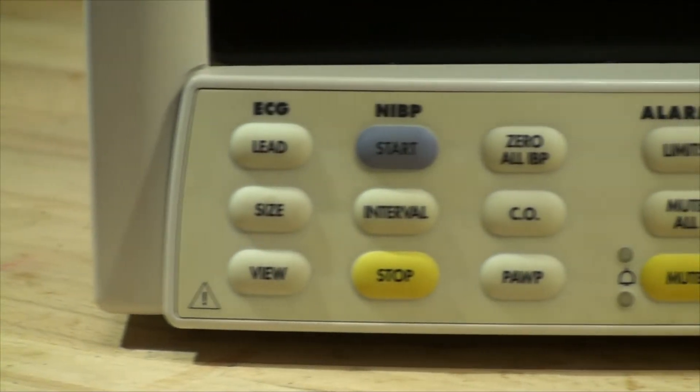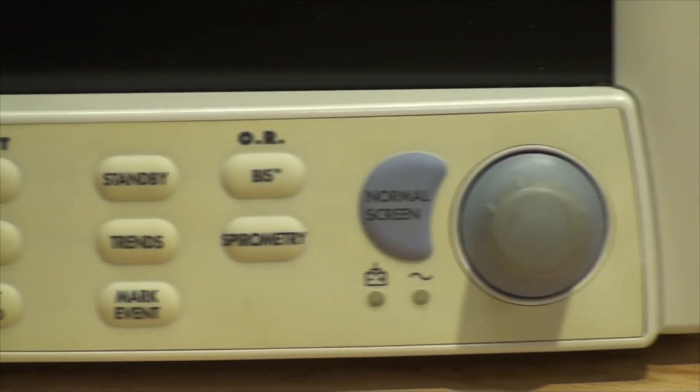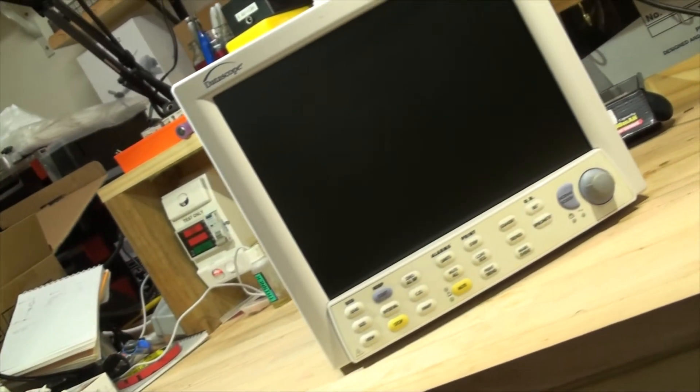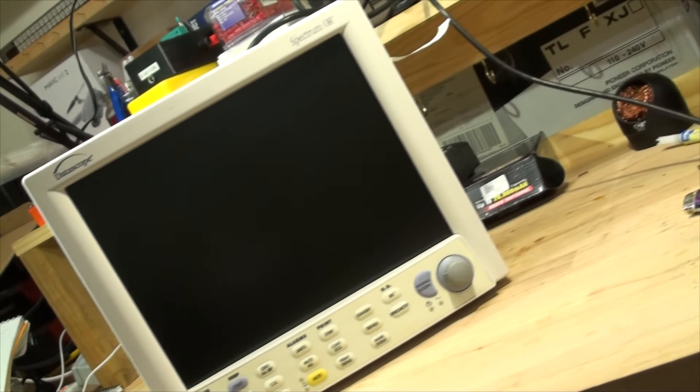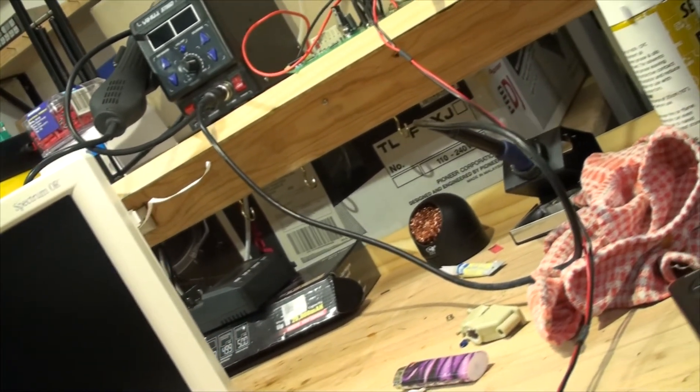So this unit apparently has a problem. It changed the language to Dutch, or something like that, and we can't get into the service menu to change it. Let's get to the bench and have a look at it.